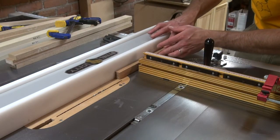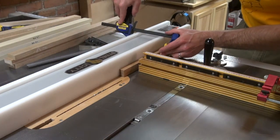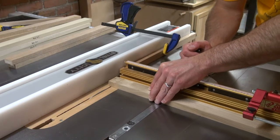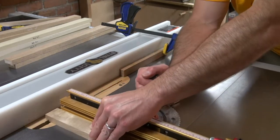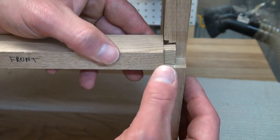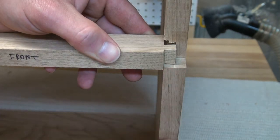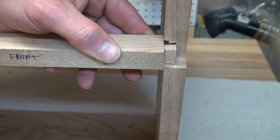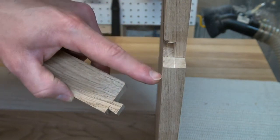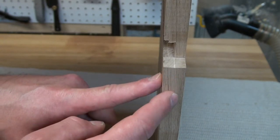Then I just slide the scrap stock back a little bit, clamp it in place, and that's going to serve as my depth guide. The other key item is making sure that this dovetail is far enough away from the front face of the side so I don't run the risk of blowing the dovetail out. One advantage to cutting this socket down into the end grain is that it's going to be a much stronger joint — the long fibers of the wood will basically be holding the outside of that socket together.